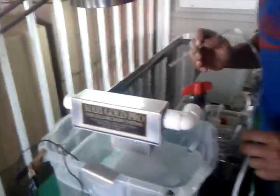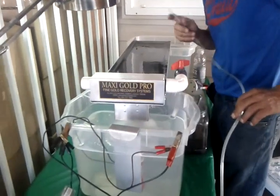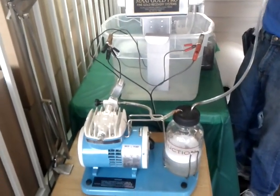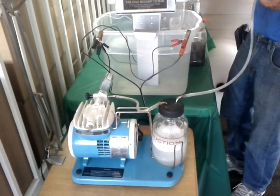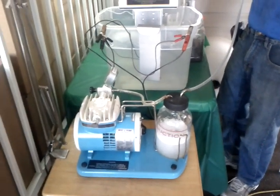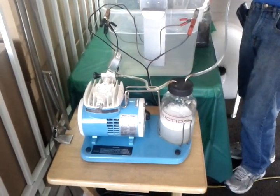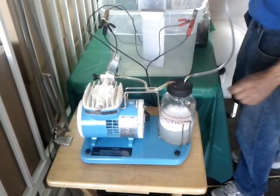So you can get these on Kijiji, Mark, or you can go on the internet and find them there. We picked this one up for $90 and it was brand new, never been used. Okay, talk to you again — bye.